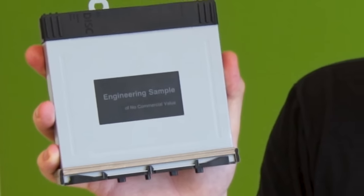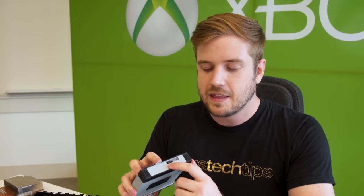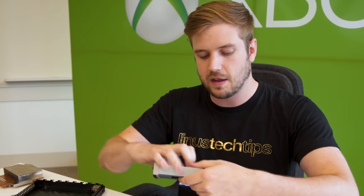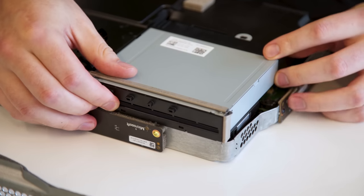Last of the internal components, but not least, is the 4K UHD Blu-ray drive, which has a sticker on it that says 'engineering sample' in big text. The cables would essentially just plug in just under the power supply, and installation is brain-dead easy — just drop it right on there and you're done.